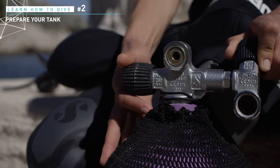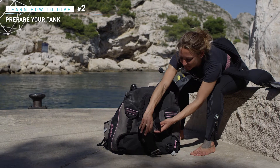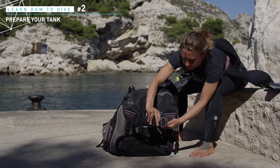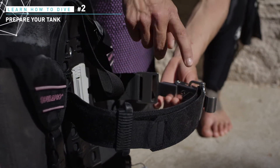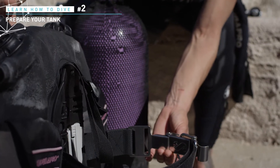First, set your jacket around the tank. Stand in front of the tank, that is, in front of the valve outlet. Your BCD has two straps. One is clamped around the tank and holds on the jacket. The other is the safety system.